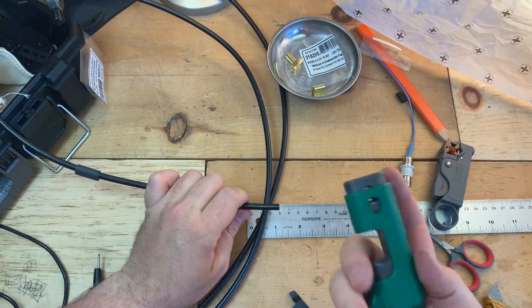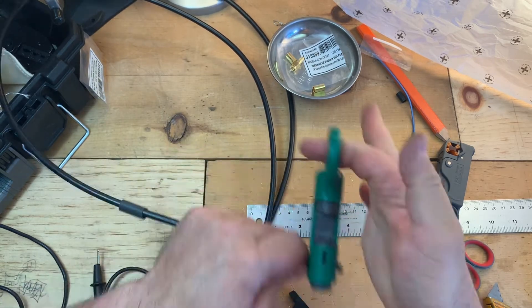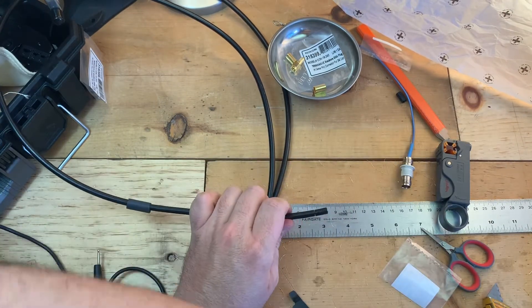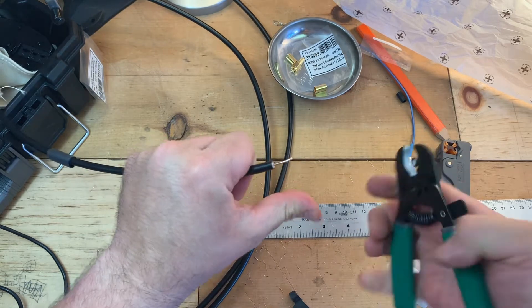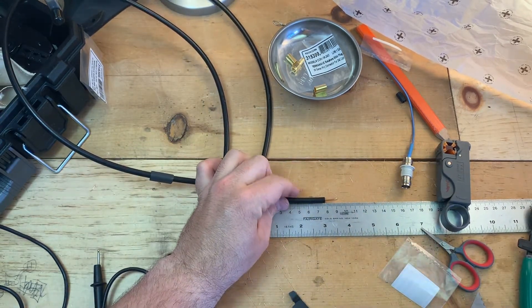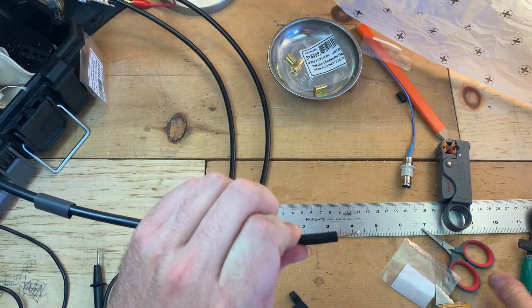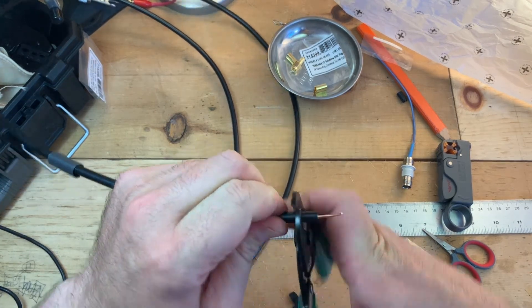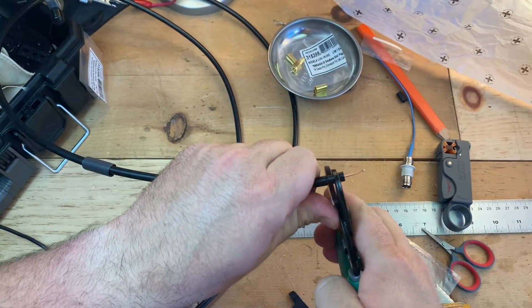Next I'm going to strip it. I'm just gonna use an RG59 stripper because I don't have anything set up to cut for this particular connector. Pop that off. The jacket I'm going to take back to about 10 millimeters. You don't need a stripper — you can just use the cable cutter, you just have to be careful not to cut the braided shield.